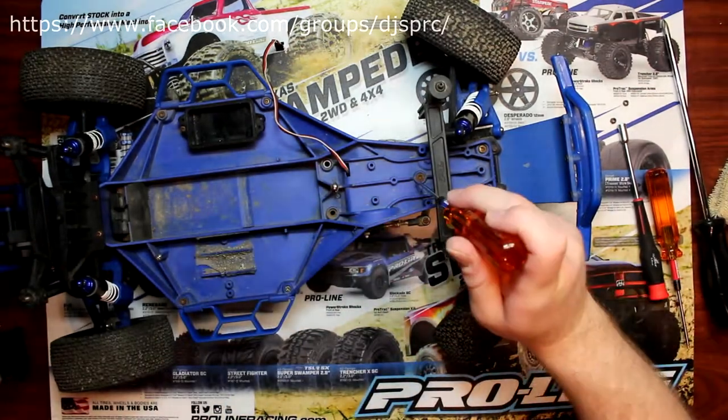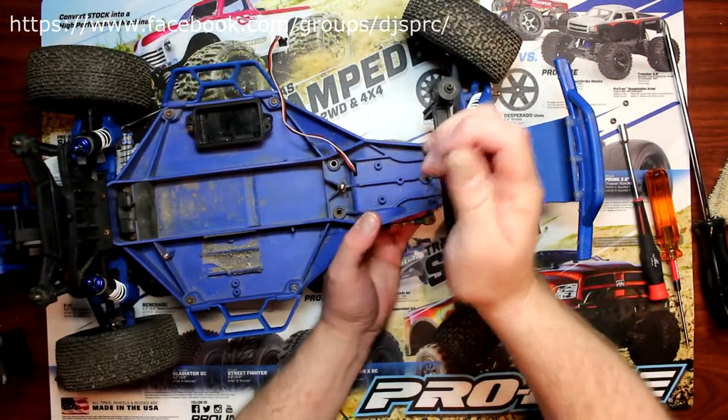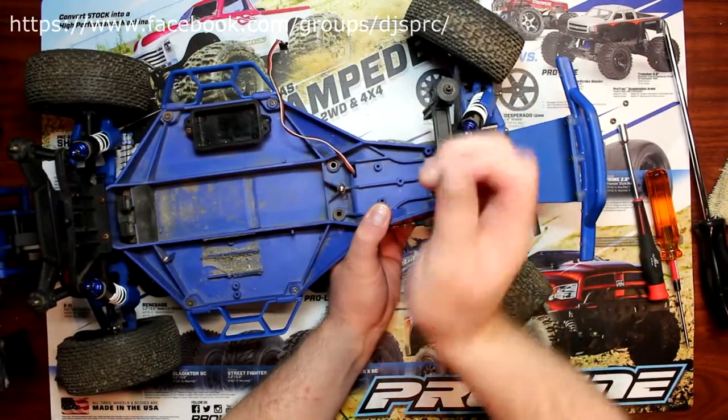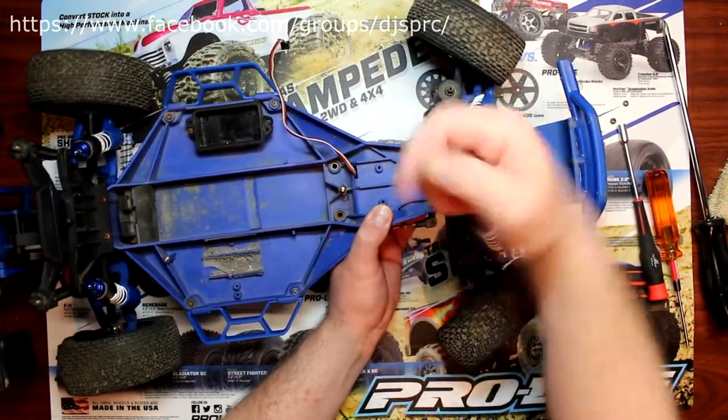If you're not going to go stainless, what you can do is put a little bit of Corrosion X on the screws. I do have a video on Corrosion X if you want to go check it out.